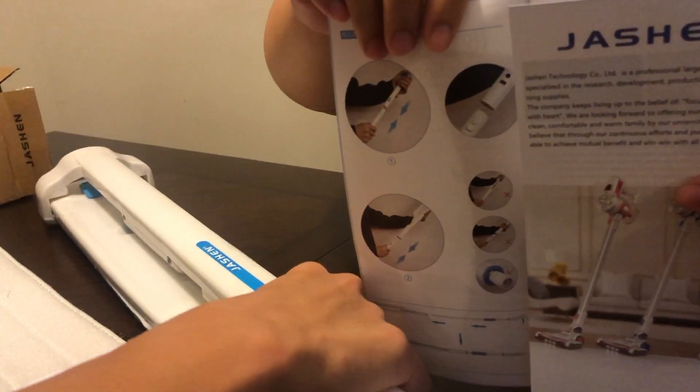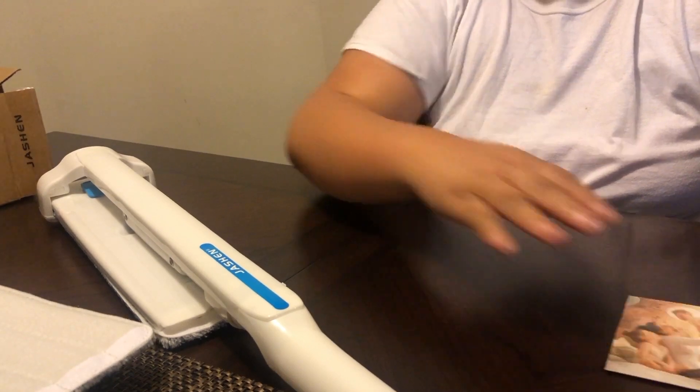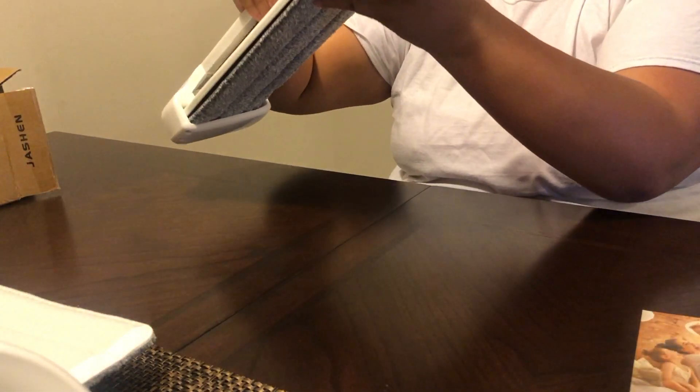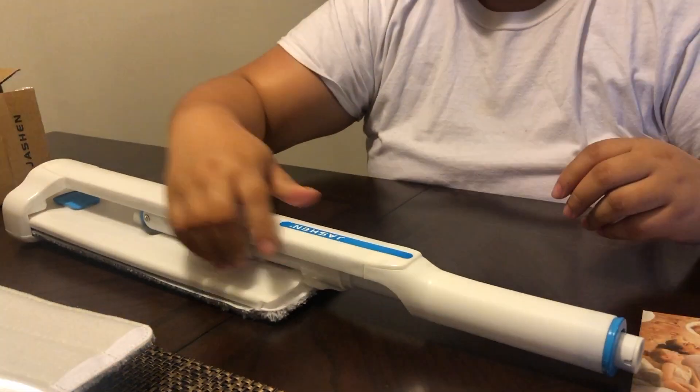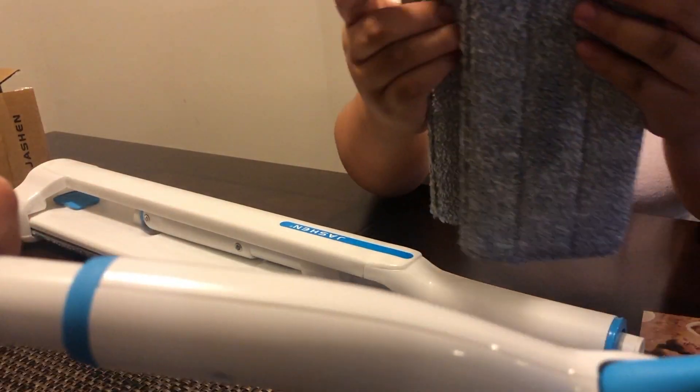And this is how it looks. It comes with four liners — one, two, three, four liners — and these liners are also washable.